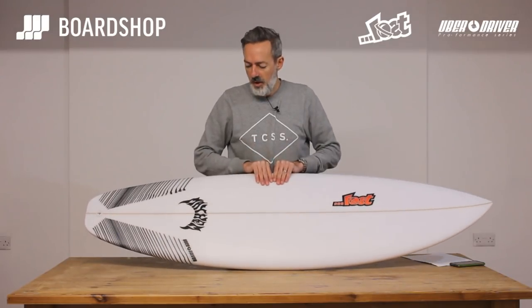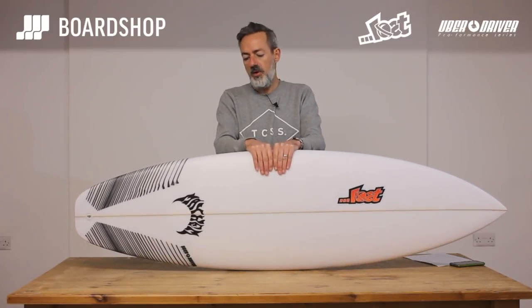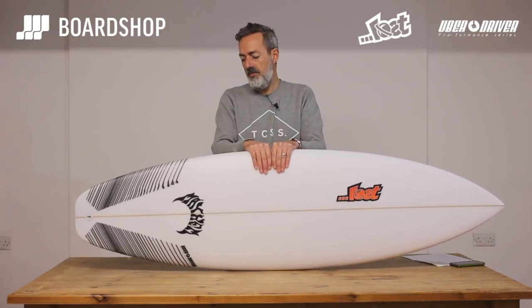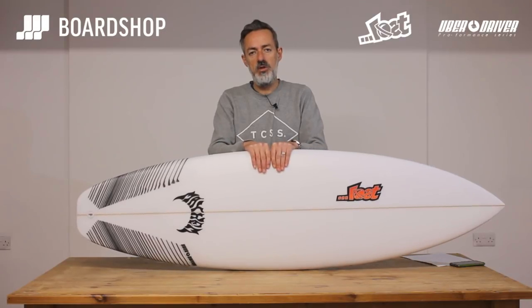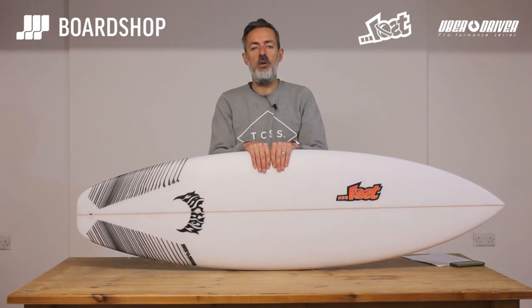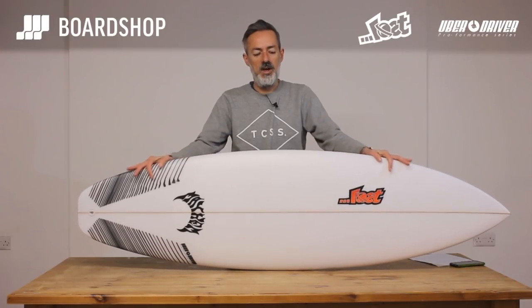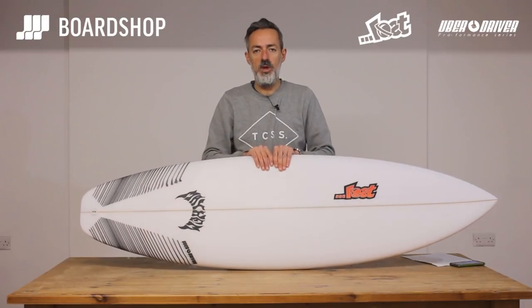There it is, the Uber Driver from Matt Maylos, part of his Proformance series, which he's focused on a lot because he doesn't want a reputation just for making grovelers. You can order online, customise to your heart's content, buy on finance, trade in your old board against it — you can pretty much do anything you want. Just give us a shout, drop us an email and we'll make it happen for you.